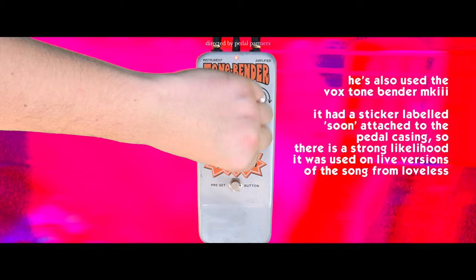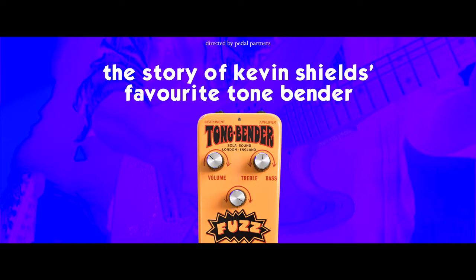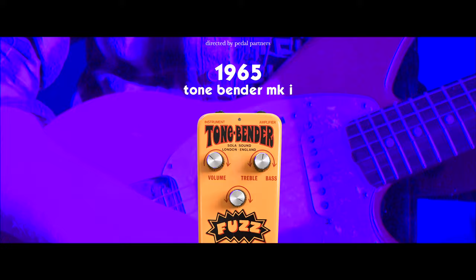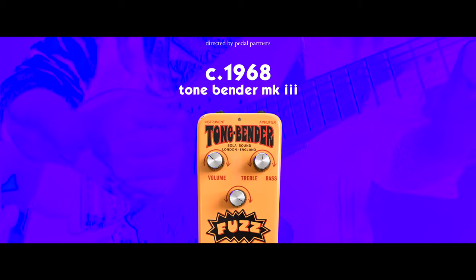The Yellow Hybrid OC140 Tone Bender is more of a recent addition to the Tone Bender line in the grand scheme of things. The original Solar Sound Tone Bender Mark I was released in 1965, followed by the Mark 1.5 also in 1965. In 1966 they released the Mark II, and around 1970 the Mark IV came out.